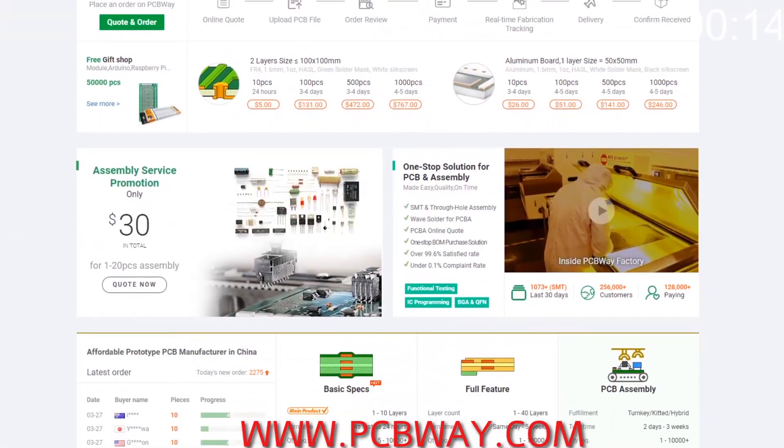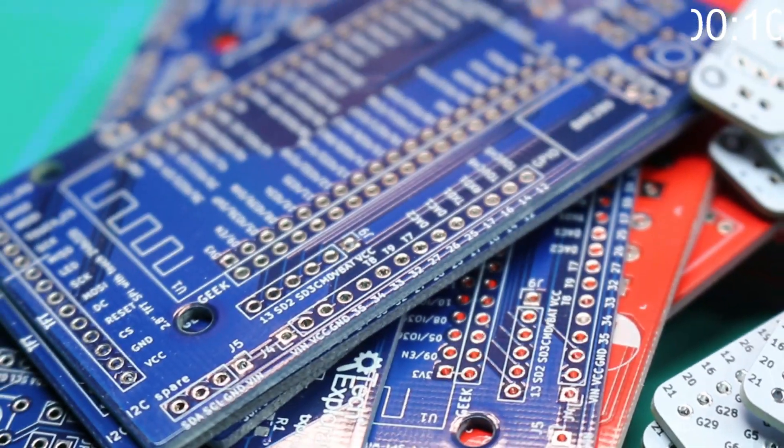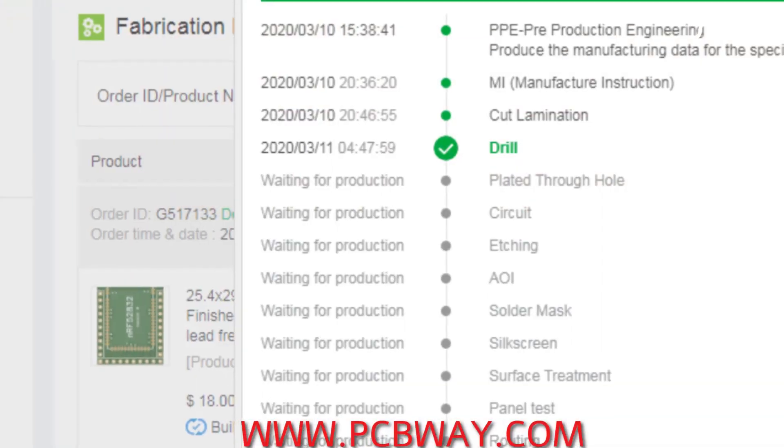If you're into making electronics projects, then you definitely want to check out PCBWay. They can make any circuit board you desire to your specifications from Gerber files that you upload to their website. Check them out at PCBWay.com.